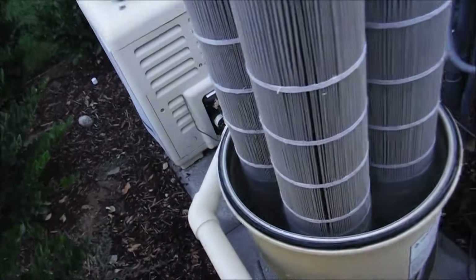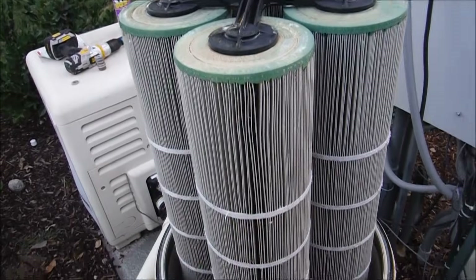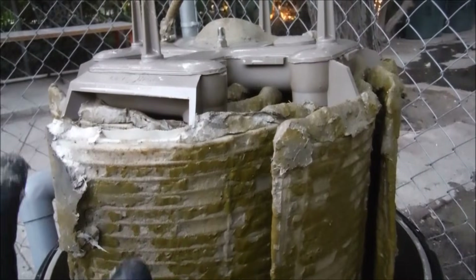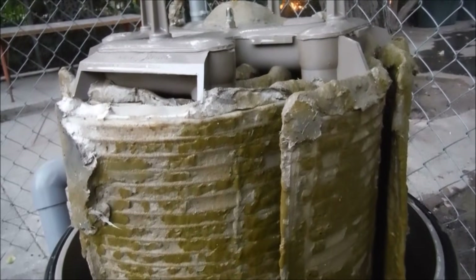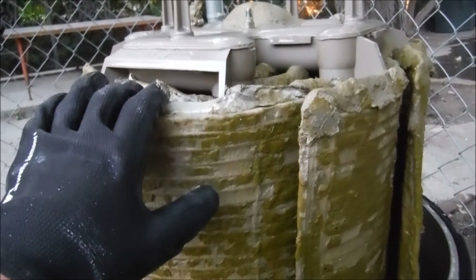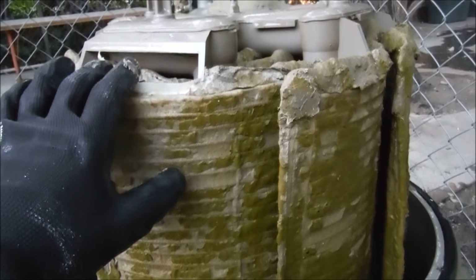If you take your lid off your filter and you see cartridges in there, you may have a cartridge filter and not a DE filter. If you thoroughly clean your DE filter, put it back together, charge it up, and then two weeks later the pressure rises 10 psi on the gauge, then more than likely the grids are just old and need to be replaced.